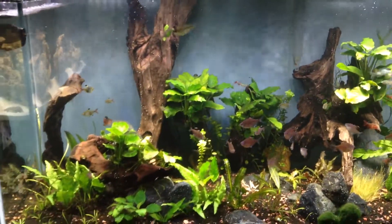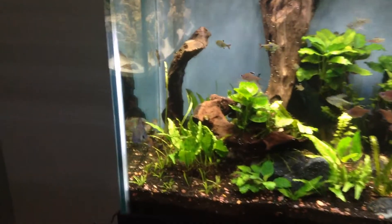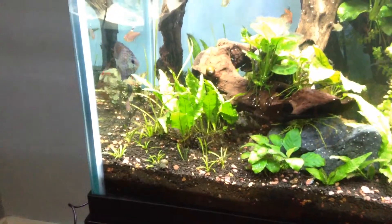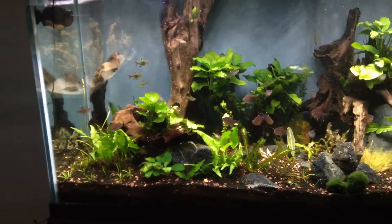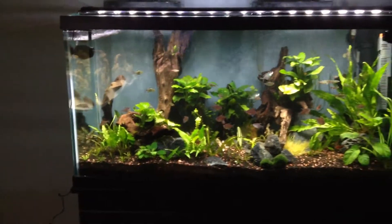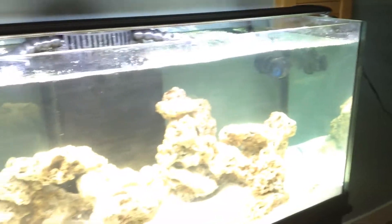Those are the plans for the freshwater tank — just keep up to date on the water changes and vacuuming the gravel. Here's a wide shot of the tank, then panning over to the saltwater tank.